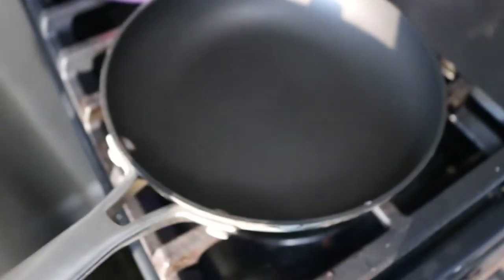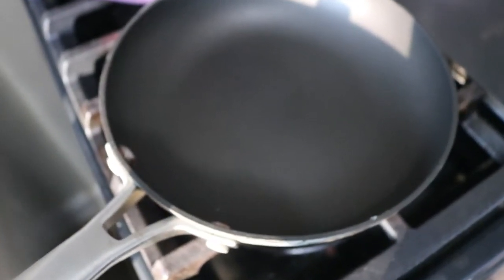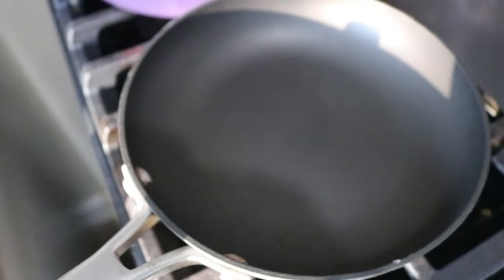Have you ever been reading a recipe and you come across where it calls for toasted nuts and you just go, 'what?' It's really easy, and I'm going to show you how to do it. So I thought I'd show you all just how easy it is to toast nuts.